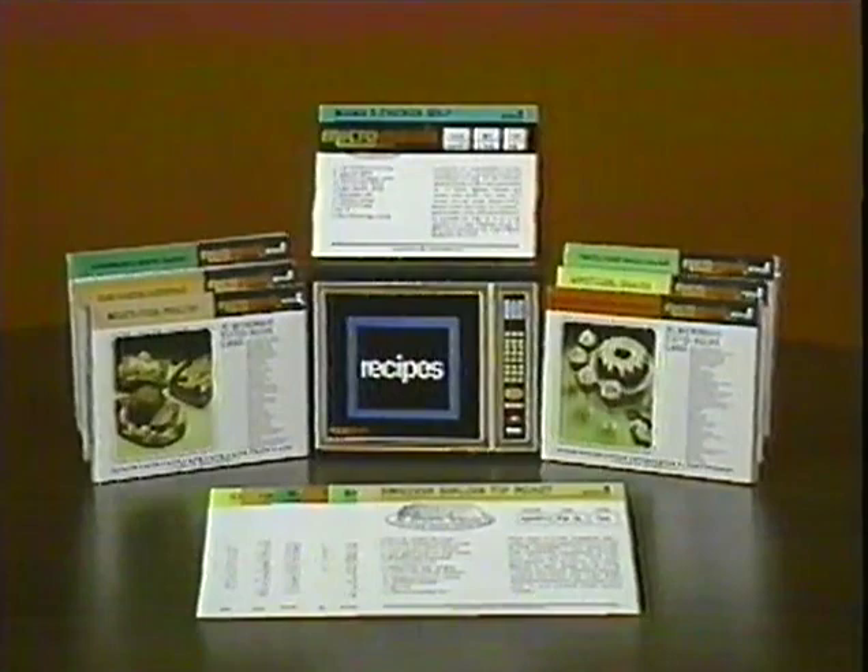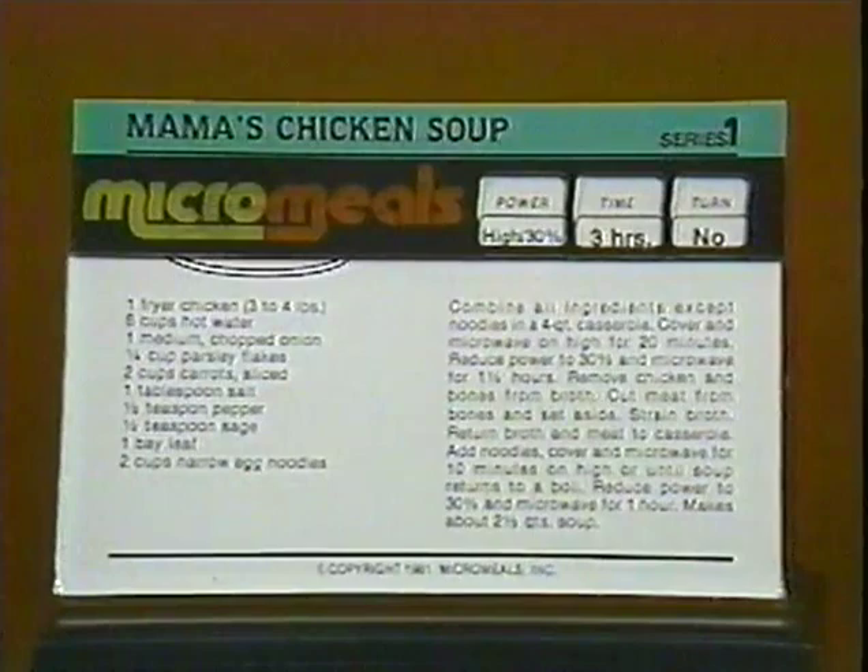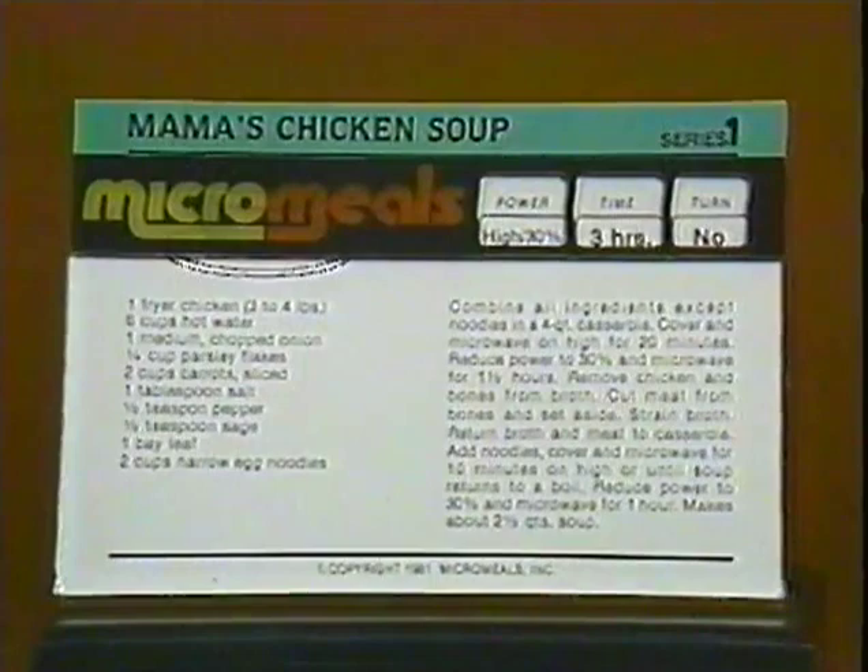The recipes are color-coded across the top by category for easy filing when placed in our microwave recipe card file box. We also have a unique plastic card holder. When you insert any of our micro-meal recipe cards, you'll see at a glance the power level, cooking time, and rotation if necessary. The card holder keeps your recipe card clean and takes little counter space.